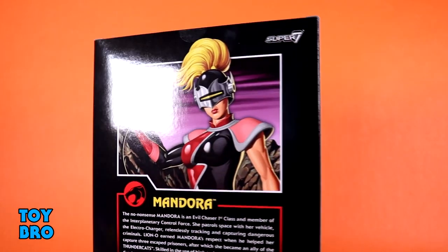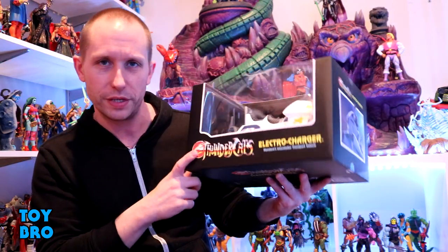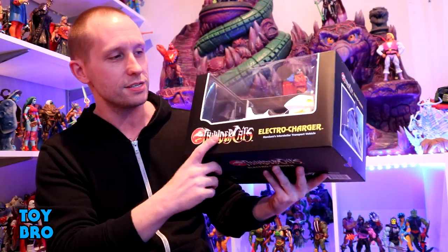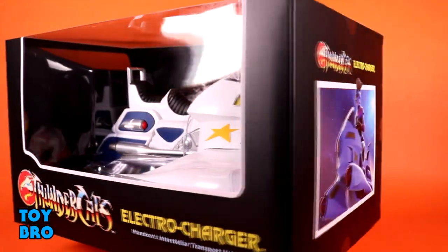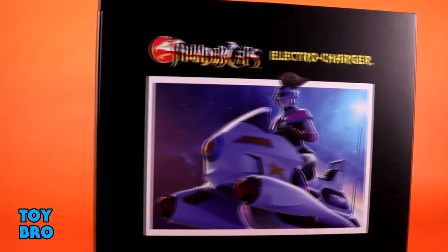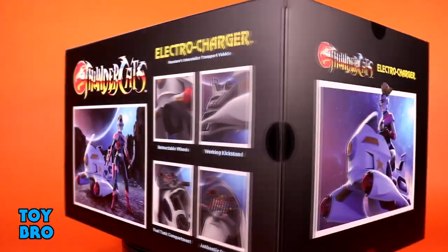She's not complete without her vehicle. This is what makes this wave very different — not just a lack of figures, because we're getting the Electro Charger too. This is our first vehicle in the line. The Thunder Tank has been in progress for a while and is coming pretty soon, but this is the one that made it out first. It comes in a very different style package — a full-size window box. You've got the Electro Charger in the big window, and instead of reaction-style artwork we get renders all over it. There's still an LJN callback with the colors, the font, and that white burst, and I'm really happy with it.